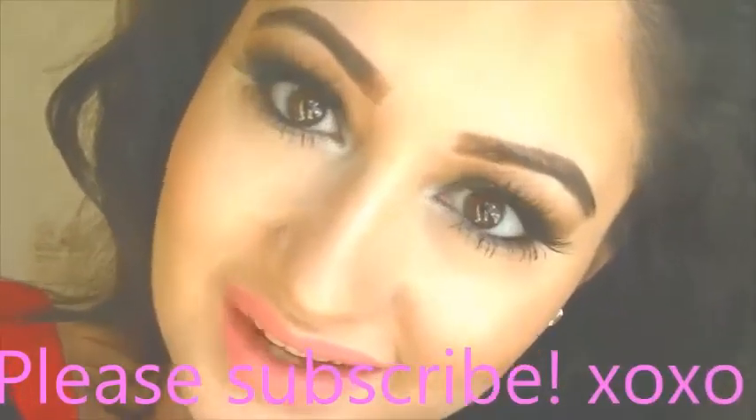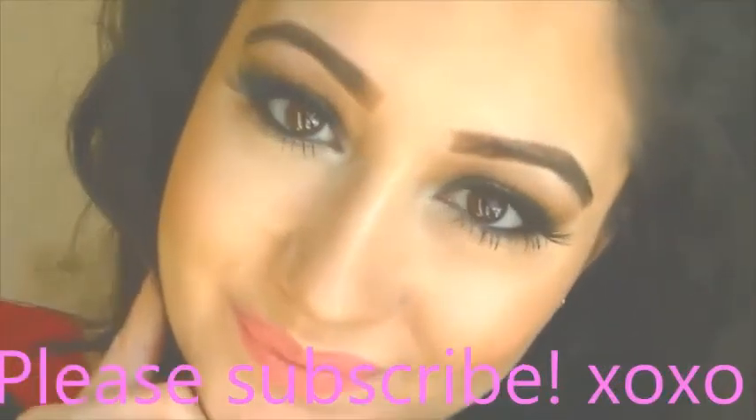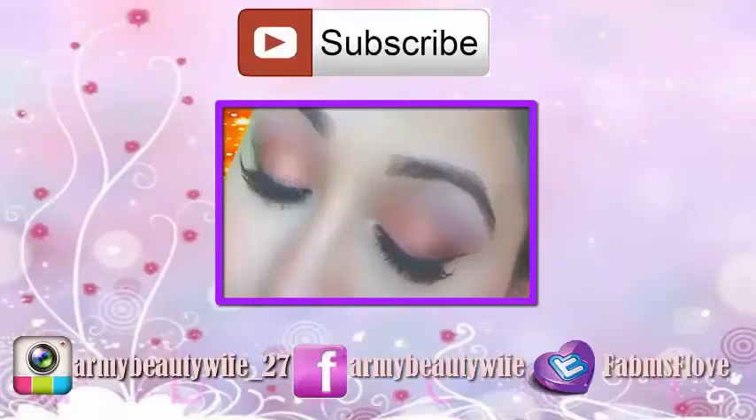And that is all — that is the look! I hope you guys enjoyed it. Please subscribe, my beauties. I love you, bye!